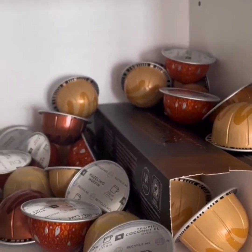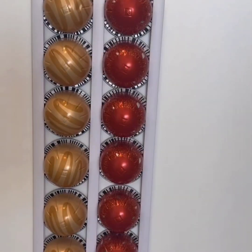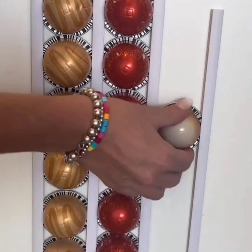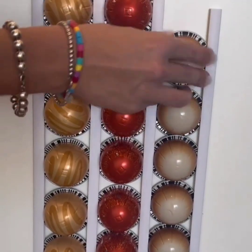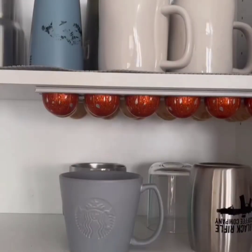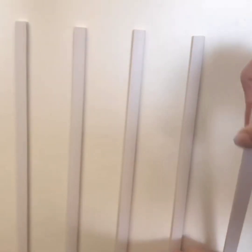These pod organizers always end up loose and unorganized in the cupboard. These adhesive strips are easy to install and are compatible with any type of coffee pot. I love that they clear up space in my cupboards and can be stuck to any surface in my kitchen. They're great for sorting different types and flavors of pods and come with enough strips for eight separate rows — and they're even renter-friendly as they're easy to remove.